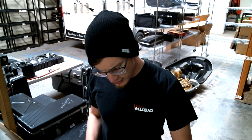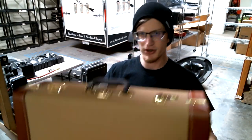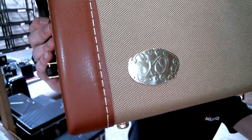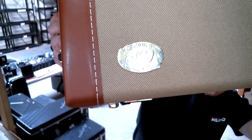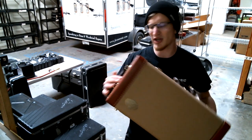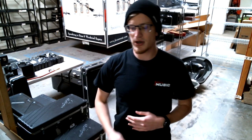Just to show you again — this is a beautiful case. It's got the XO logo embossed on a plate on there, the standard two-handle setup, and it's just a really good-looking case on top of everything else you get with the horn.